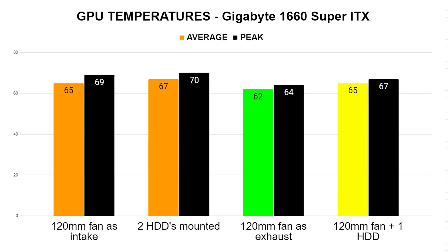My personal preference for this case is to use one 120mm fan and one hard drive, giving an average temperature of 65 degrees with a peak of 67, which is perfectly fine. In fact, all the temperatures are perfectly fine. But I noticed that when using two hard drives, they got really hot because nothing was actually getting rid of that hot GPU air, which could potentially damage the hard drives over time. So my recommendation would be to use one exhaust fan and one hard drive.